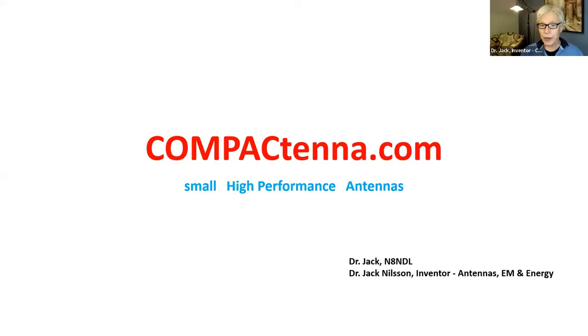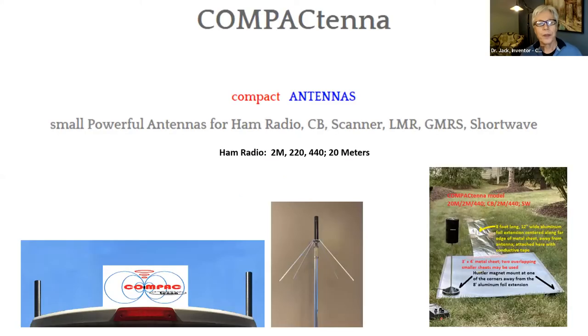CompactTenna.com is the website. There's a lot of good information there. Small, high-performance antennas. CompactTenna is for ham radio, CB, scanner, police scanner, land mobile radio — that's newer and really getting a lot of traction — GMRS, and shortwave received listening. For ham radio, specifically the 2-meter, 220, 440, and 20-meter band.